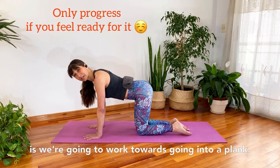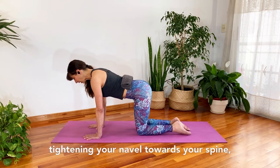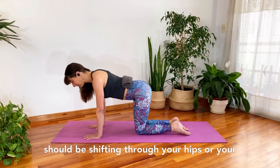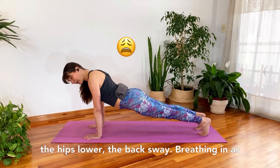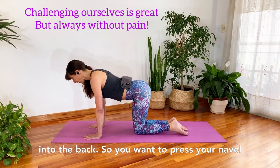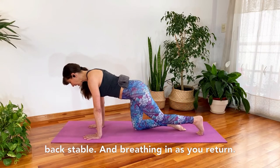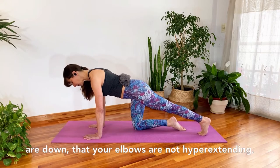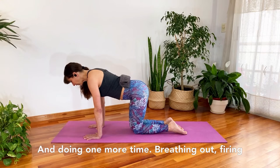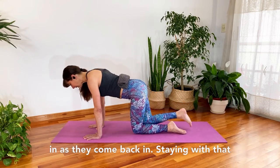Our next progression is working towards going into a plank, so we're going to fire our core up a bit more. Breathe in to prepare, breathe out tightening your navel towards your spine, extend one leg out, then the other — nothing should be shifting through your hips or your back. If your back sways you'll likely feel it — it can feel very painful. Press your navel up against the towel, keep your back stable. Make sure your shoulders are down, your elbows are not hyper-extending — they have just a soft bend.